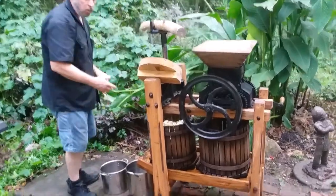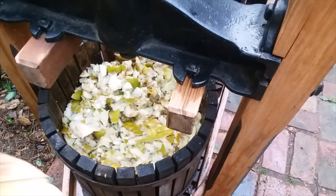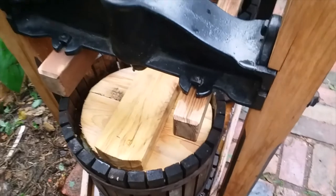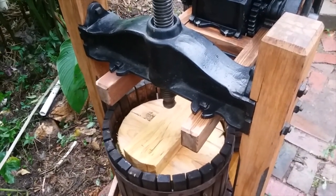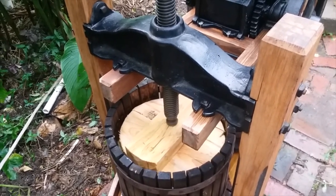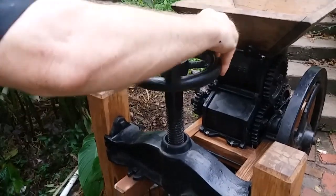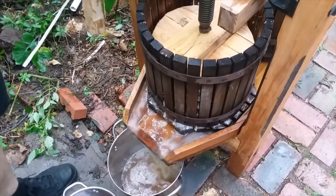We're gonna get a shot of this pulp — see, it just pulps it up to where you can squeeze it. Let me put this in. I got a piece missing on the bottom of this thing here, so I hope I got enough to do it. And look at that come — let's give it a juice though.